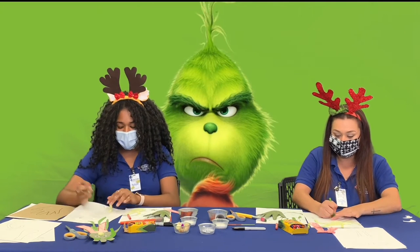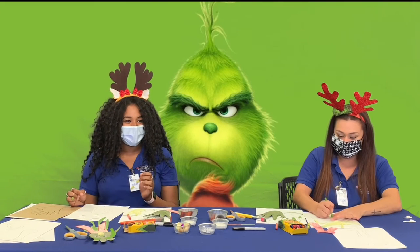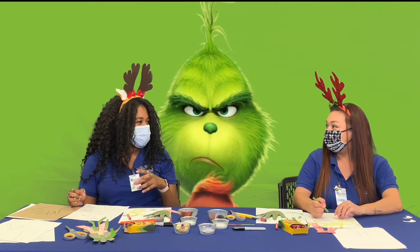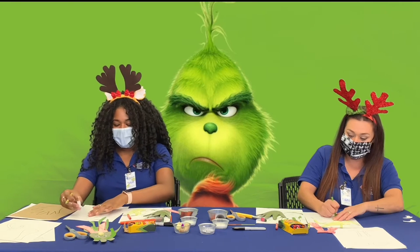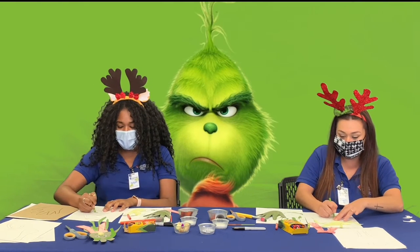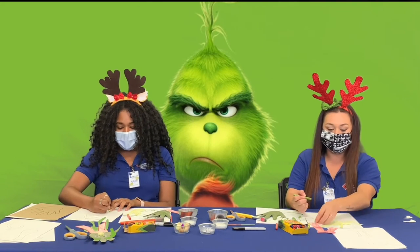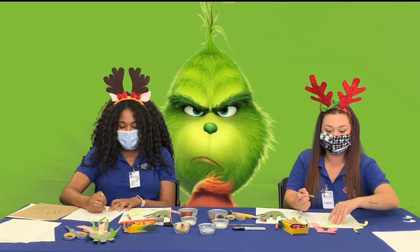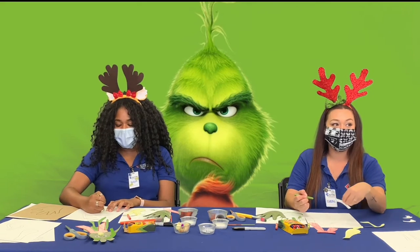When did you get her? I got her parasailing tickets. I'm big on giving experiences rather than tangible gifts. So we went parasailing, which was super fun — she's always wanted to go. We went down to Long Beach. It was the second time I'd ever gone parasailing and the first time she had.